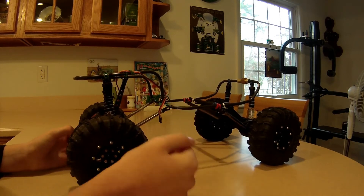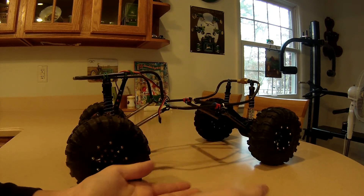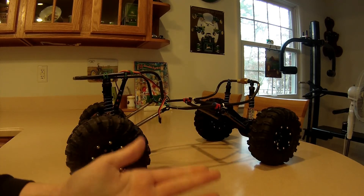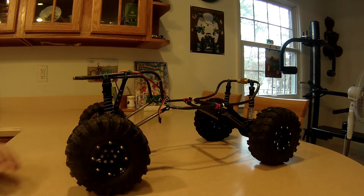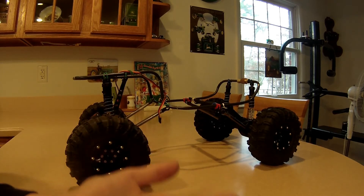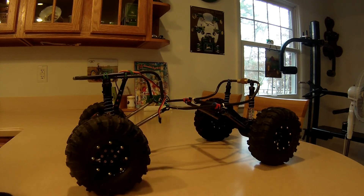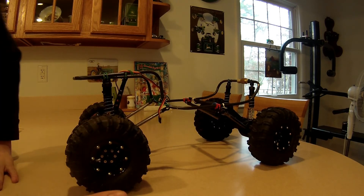Right now we're pretty much in the beginning stage of engineering it all together. Just wanted to do an introduction to this project build and put up another video since we haven't done a couple of videos in a while. It's a new build we're going to be doing because it's winter time, and it'll be something exciting to do during Christmas week when everyone has off — you guys can come watch some cool things being built.